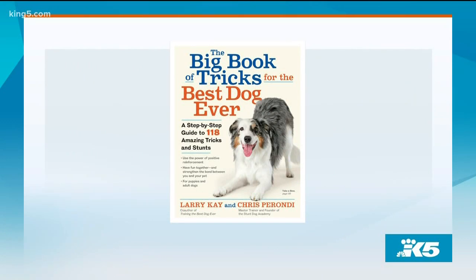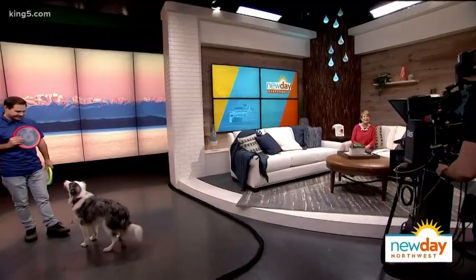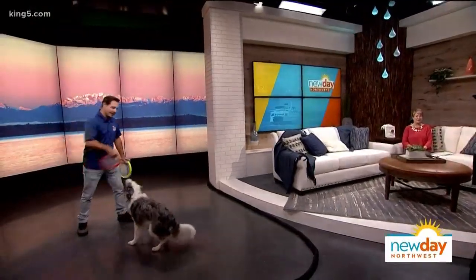Welcome back. As you know, we sure love our dogs around here and we have a super smart one on deck today. Chris Perondi is a stunt dog and tricks master trainer who's out with his new book, 'A First Book of Tricks,' that helps pet owners teach their four-legged friends a range of tricks from beginning to professional. Chris and his cover dog Vinnie Valentino are here to show us a few of them.